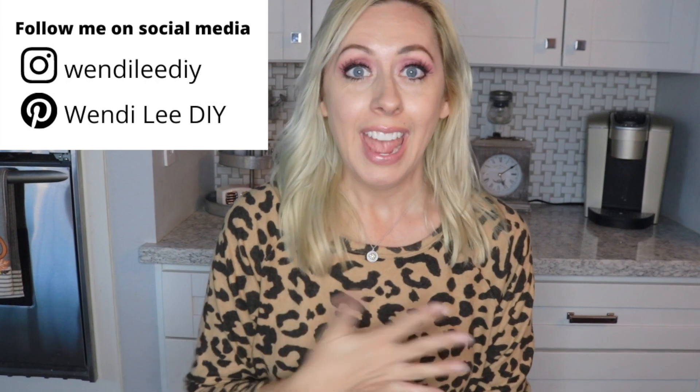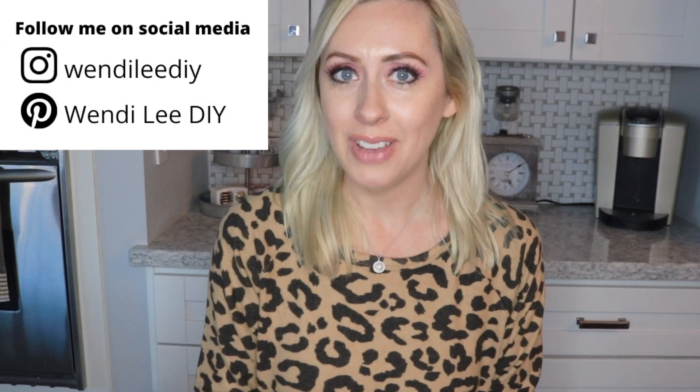Hello you guys and welcome. Today we are going to be doing something really fun. This is something brand new for me and I really have not heard anyone talk about this. I am talking about Annie's Kit Clubs.